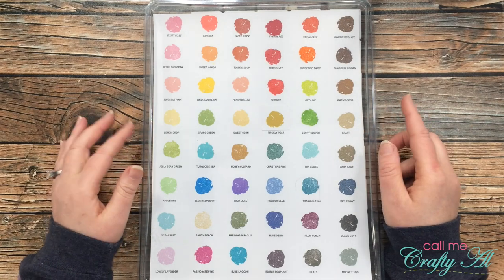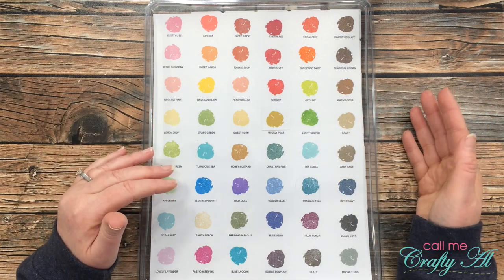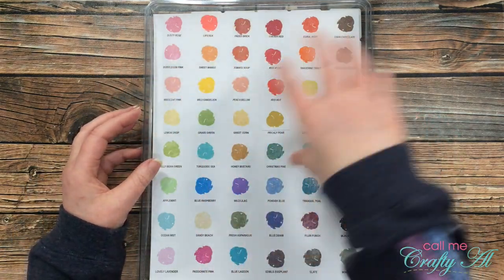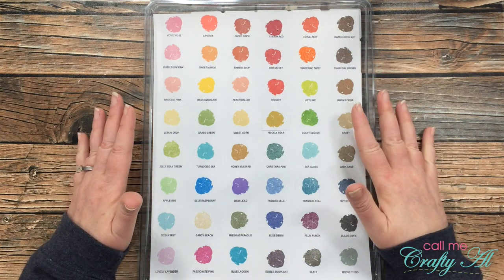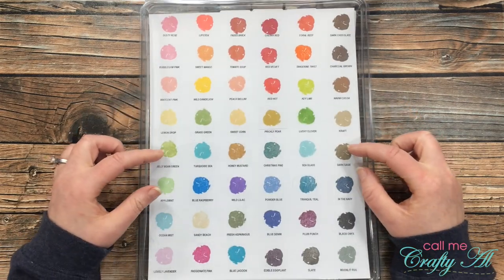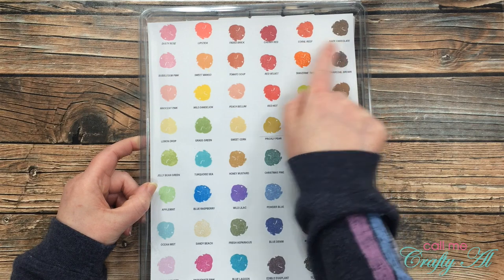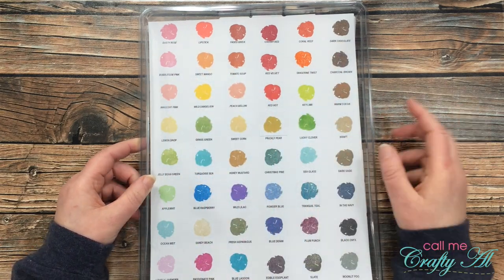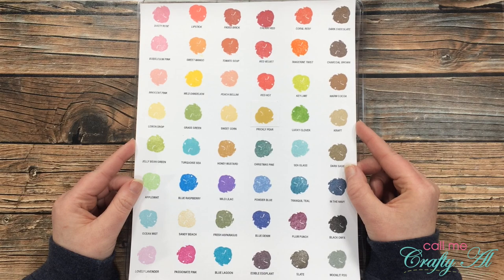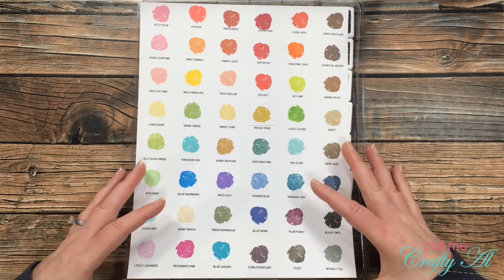Now for my ink splurge — in front of me is an entire set of Gina K Designs ink cubes. I have accumulated these over the past year, buying them in sets of eight. Until recently I kept each set in its little 4x6 holder, but just last weekend I took one of the plastic boxes from a Gina K Designs card kit and made that into my new holder so they're all in one place. I designed a sheet with the ink names and then my daughter helped me stamp out each of the swatches. I've found that if I need a colored ink to match a pattern paper or cardstock, I usually have something in this set that will work — I just hold up the pattern paper to my ink swatch guide and grab the matching ink.